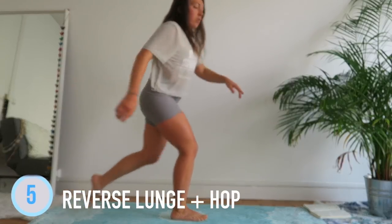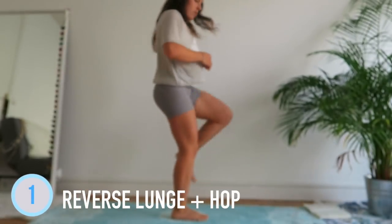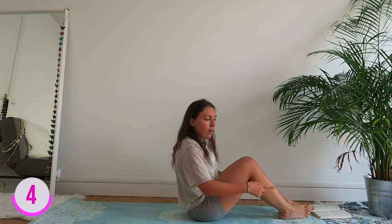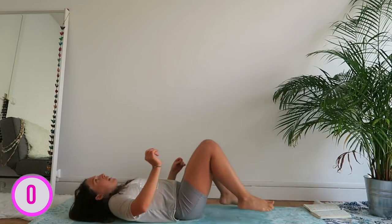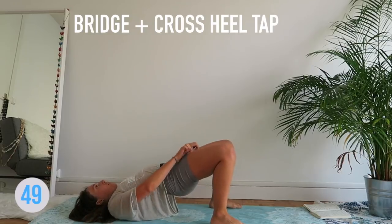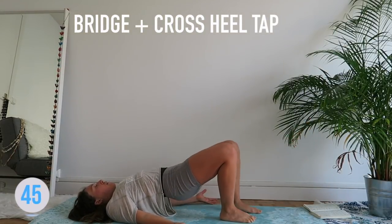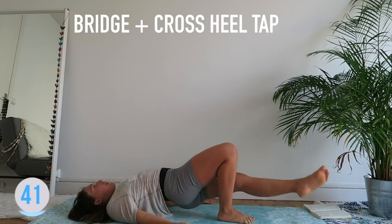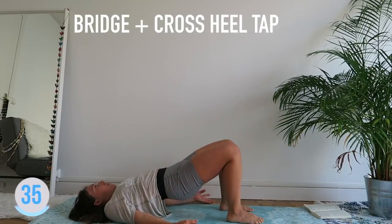If you don't want to jump, simply step — good job. On the bridge: one leg goes diagonally, tap the heel, come back. Tap the heel — tap the sole with the heel — the leg is extended toward the back of the body.